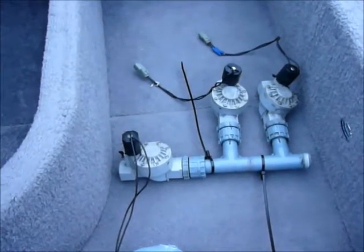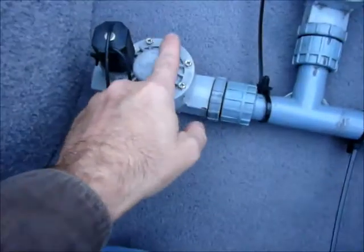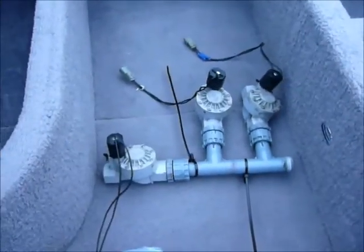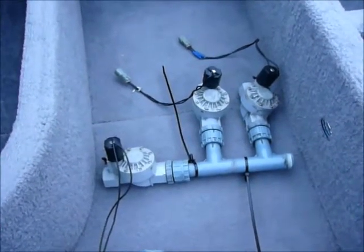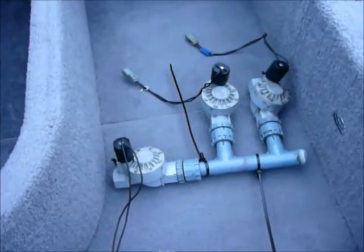I think the main problem is they need a certain amount of water pressure to actuate the diaphragm. This whole circular piece is a diaphragm inside. And if the ballast pump doesn't produce enough pressure, then the valve just partially actuates. So you get a partially open valve in both scenarios — when you don't want it open and when you do want it open. It never really fully opens.